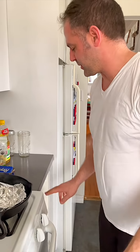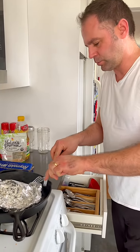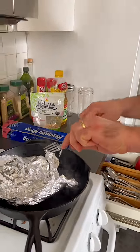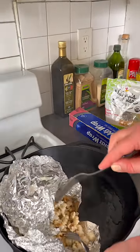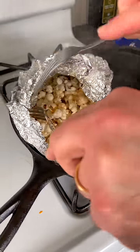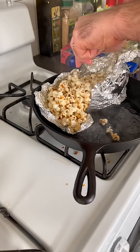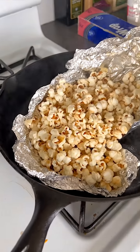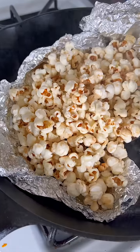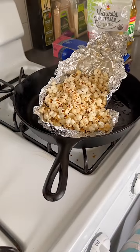The steam — watch out, that'll get you! I'm fine. Don't tell me to do this again. I'm not cleaning the pan by the way — that pan is an oily, buttery mess. Look at that, folks — popcorn! Took a little longer than we anticipated but it looks pretty good. Come on, popcorn!